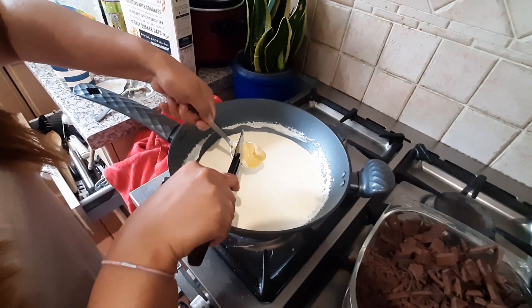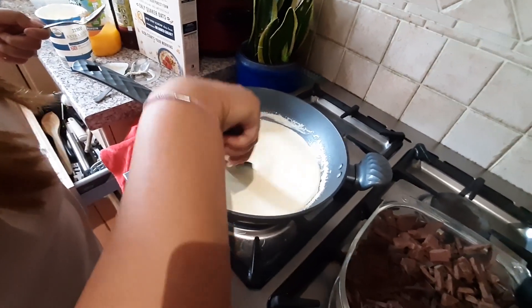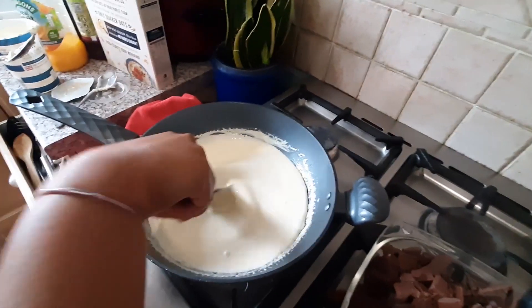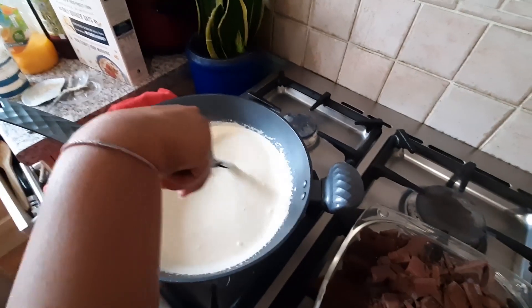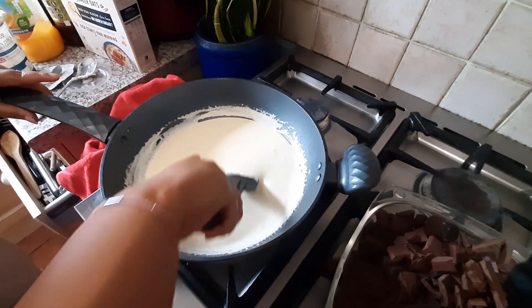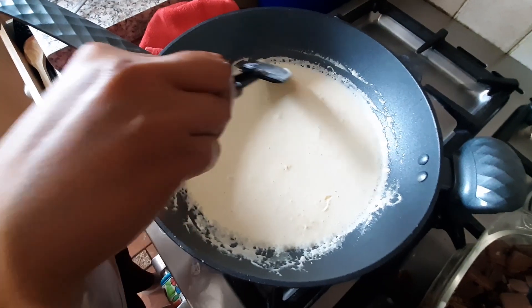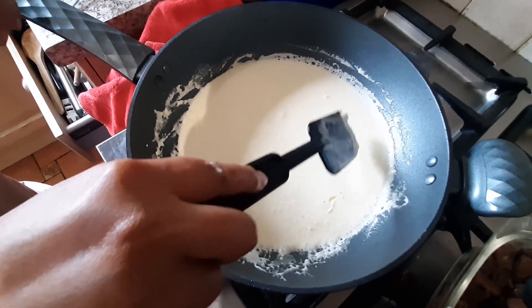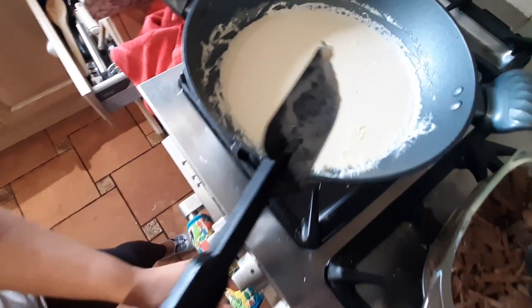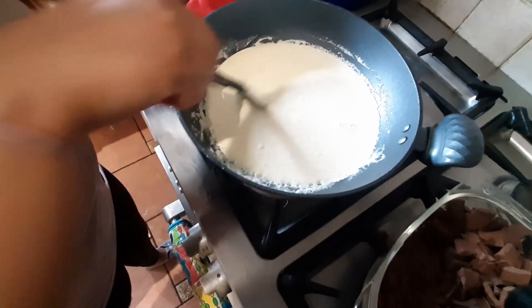A teaspoon of unsalted butter. We want a nice creamy consistency and texture where all the lumps have been melted out of the cream. Now there are bubbles on the side, so we're gonna remove it from the heat and just mix it a bit.